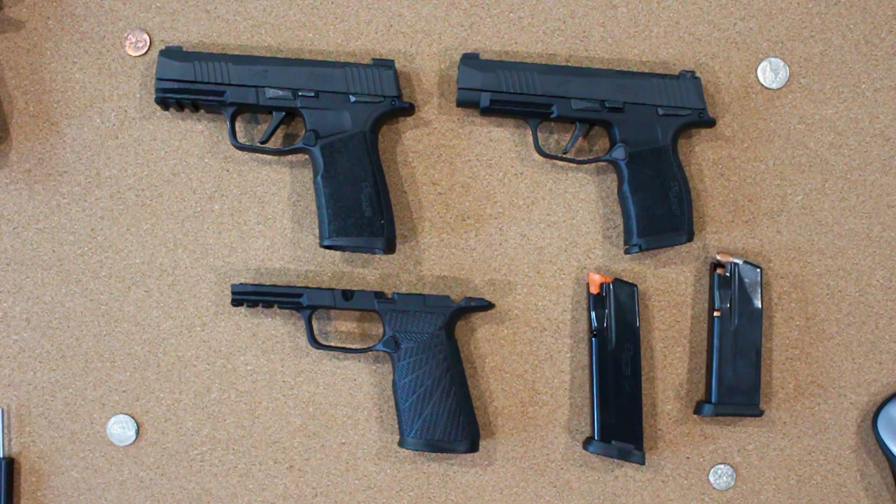The popularity of the 365, which currently is one of, if not the most popular handgun in America today, is remarkable. The growth from the micro to the recent macro models also shows the versatility of the platform, which started as a pocket pistol and now rivals some tactical handguns in overall capacity with 17-round macro magazines.